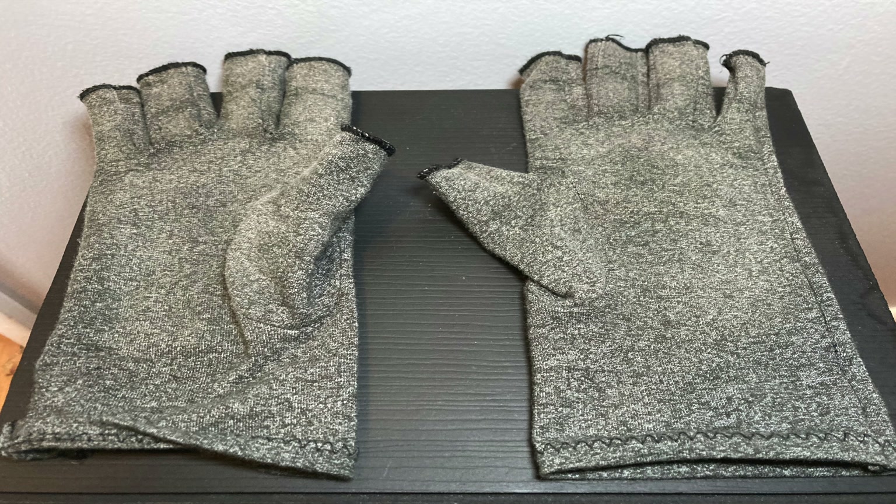Hi everyone, Mumbles here. Today we're reviewing the Comfy Brace arthritis hand gloves — these gloves that I have on my hands right now. I'm going to tell you everything you need to know about them and then give you my overall experience. Let's jump straight into this review.